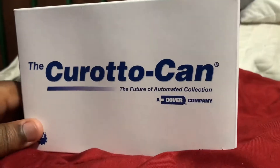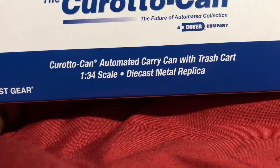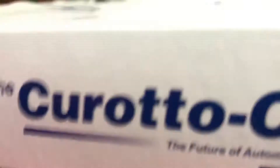We have a special thing that I ordered today — it's a First Gear Kerato Can, as you can see. We're going to open it up. It's an automated carry can with trash cart, and it's a metal replica. I always wanted one of these. These are going to be in the channel for an hour.